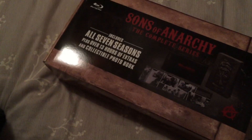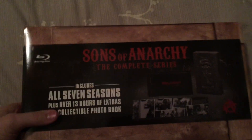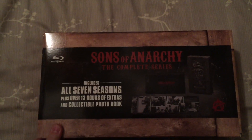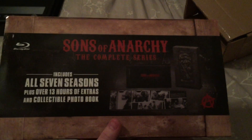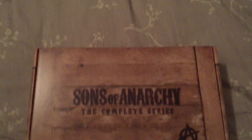Wow, this thing is heavy too — let's get 10 pounds or so. Sons of Anarchy, the complete series, all seven seasons, plus over 13 hours of extras in a collectible photo book. I like that. And it comes in a sleeve — this is something the other one didn't come with, it just came wrapped in plastic. And there on the back is a little synopsis of what you got.